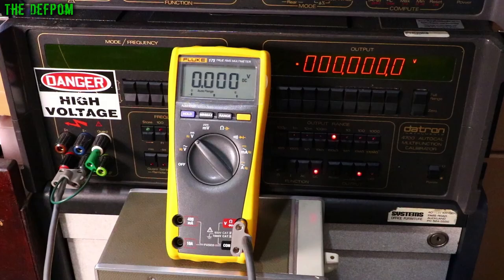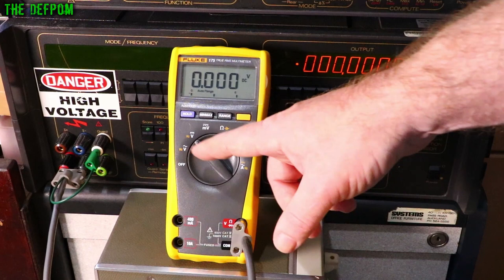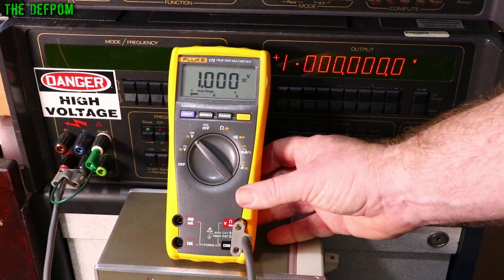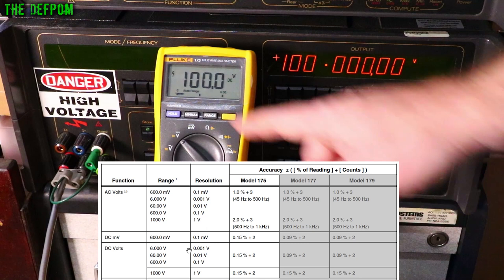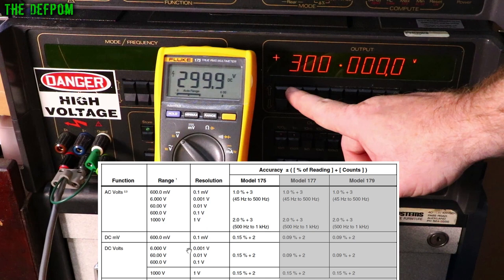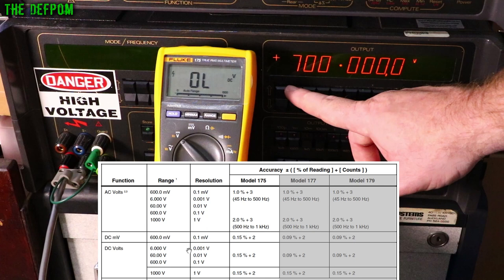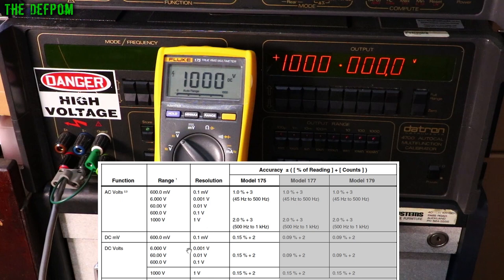Here we are at the calibrator on the 1 volt range, DC volts, output on. One volt — perfect. 10 volts — perfect. 100 volts — perfect. 200 volts — perfect. 300, 400, 500 — perfect. 800, 900, 1000 volts — still perfect. Dropping down to 100 millivolts — perfect. This is the best result so far.